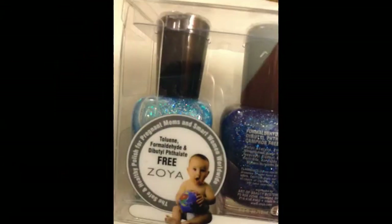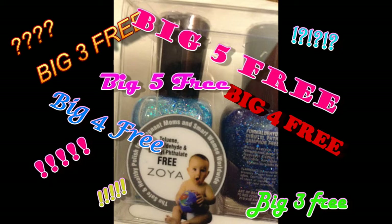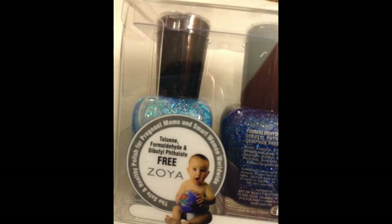First thing I want to note about Zoya is they are big 3 free, and they have this little mark on the back of the package. I know that for a long time I was confused about what big 3 free and big 4 free means, so I'm going to be doing a video giving you guys info on all the different polishes that are big 3 free and all that stuff.